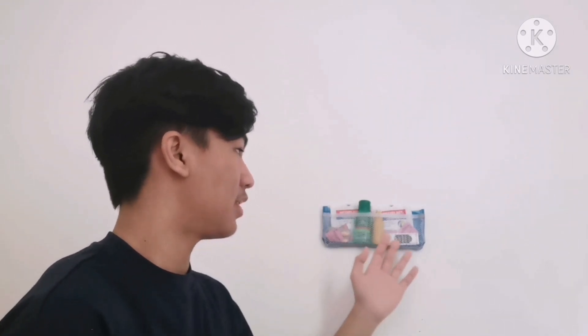Hello, today I will be showing you my final output in Maker's Faire. So as you can see, I chose first aid kit and I decided to make an easy first aid kit that you can see on any walls.